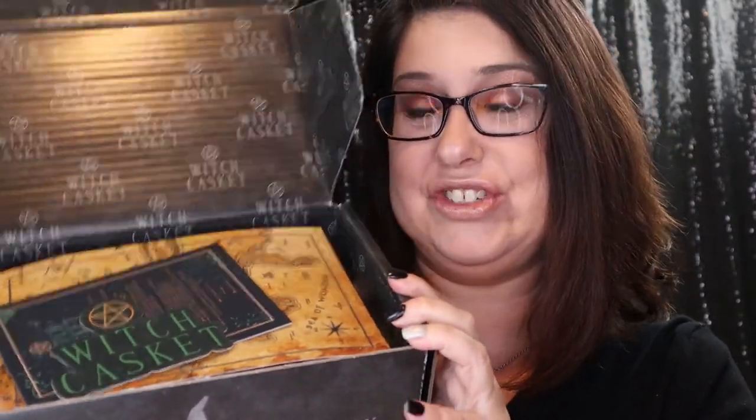So here we go. I haven't even unboxed it yet — I just took the mailer off of it. When you open it up, I just got a whiff of something that smells really good. It looks like this right here. Oh my gosh, it smells so good. I don't know what it is.